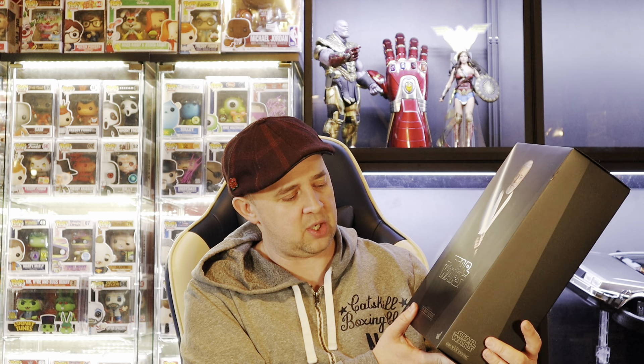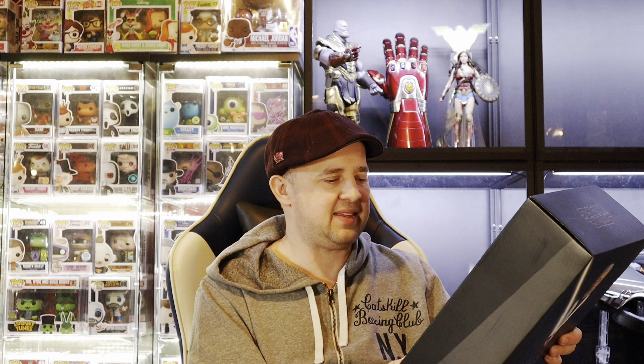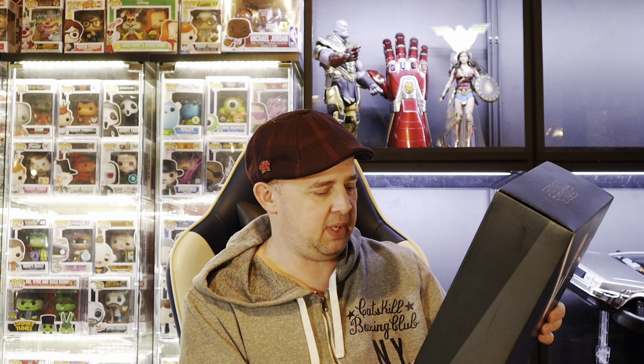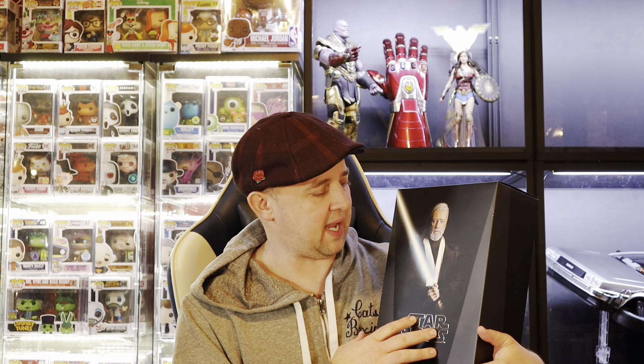Here it is — this is the MMS 283 Obi-Wan Kenobi from Hot Toys. I want to say this came out around 2017 or 2018, that would be my guess. Great figure. It came out alongside so many others in this kind of box art — Princess Leia, the regular one from A New Hope. This is kind of like the Alec Guinness from A New Hope, right around that time period.